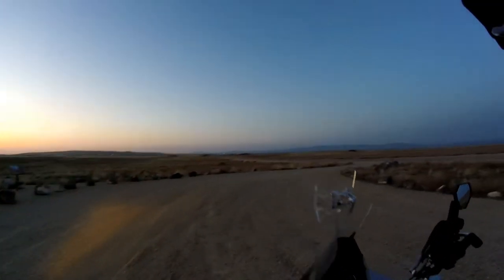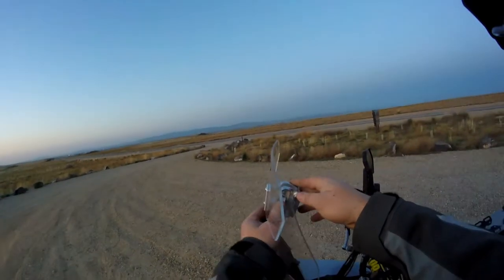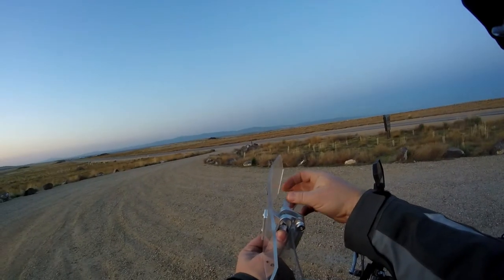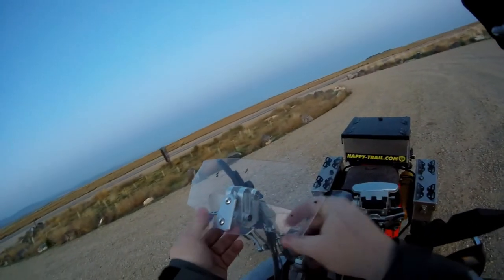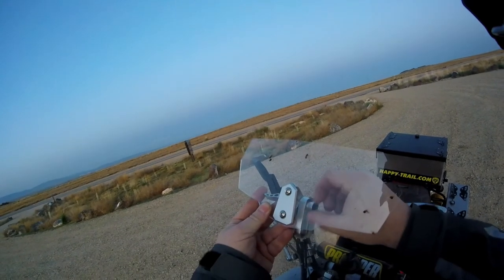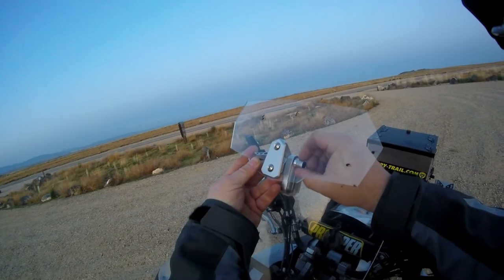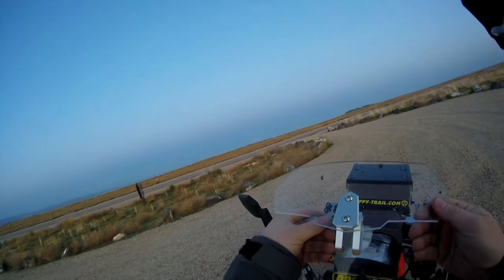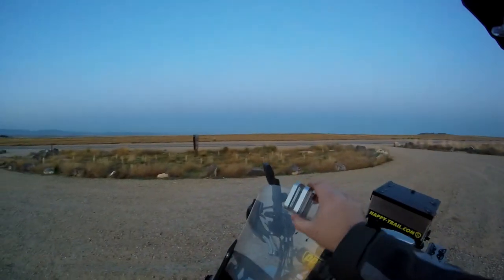Let me show you how easy this comes off. It's fairly straightforward — you just push the lever back to release it, and then undo the thumb screw here behind the windscreen. Drop that and pull it out, and the windscreen pops right off. You're left with just the clip on there.